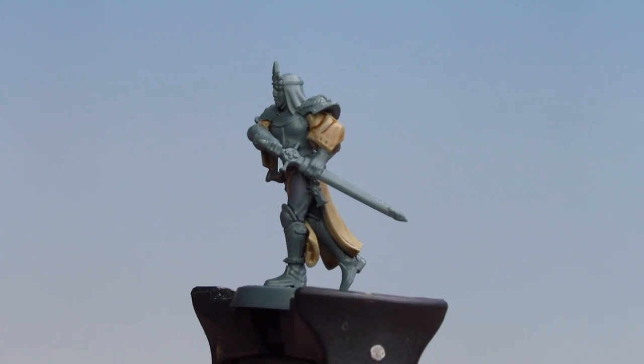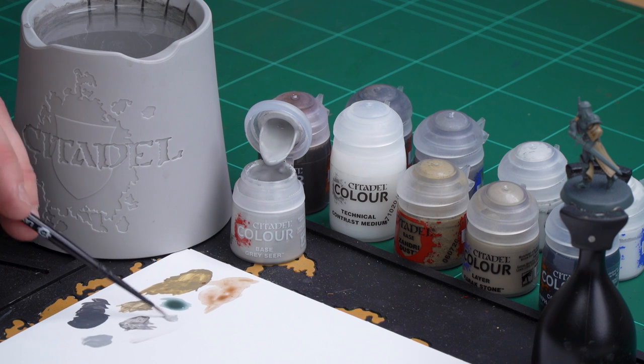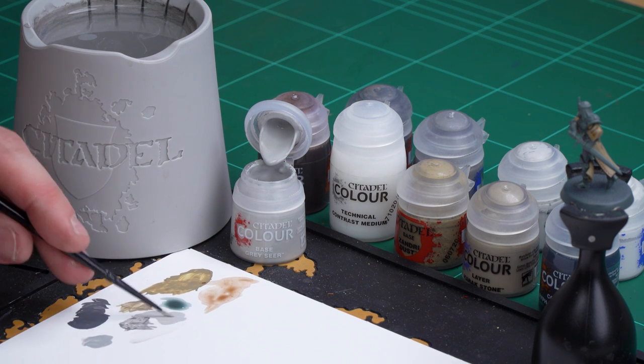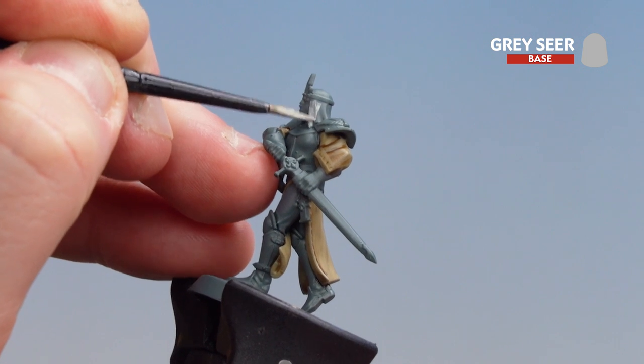With the Dawnstone highlighted on those trousers the grey trousers are now completed, so what we're going to do is move on to that white headdress habit. I'm going to start first by base coating this with Grey Seer, then we're going to layer up using Corax White, and then we'll finish off with a highlight of White Scar. Let's start with our base coat — get a little bit of Grey Seer on the palette, a little bit of water, get a good point to the brush. Then we're ready to pick out the headdress. You might want to do a couple of thin coats of this as well.